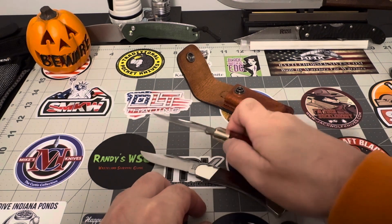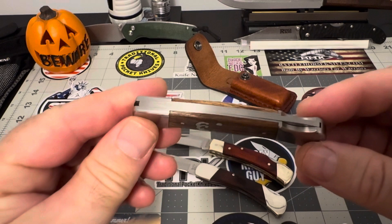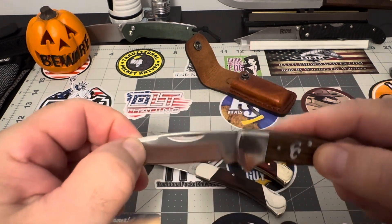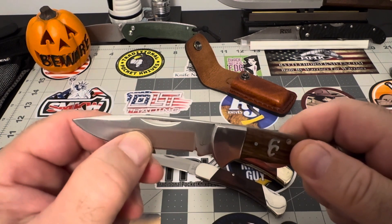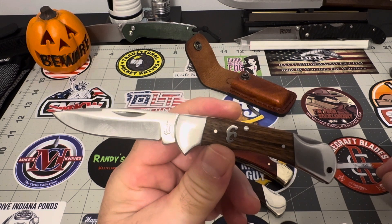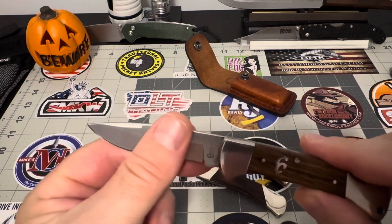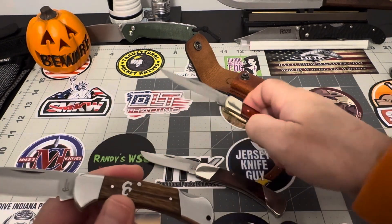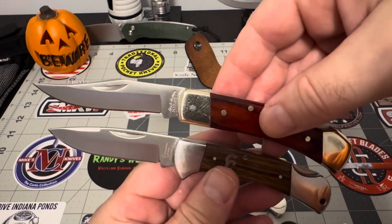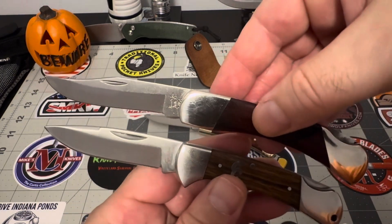I've got an honorable mention here too. My honorable mention is this Cattleman's Cutlery — a fantastic little piece. You get this at traditional pocket knives. Nice little lock back, locked up tight. Once she's engaged, she's not going nowhere. All three of them are relatively the same size with little similarities, but this one's a little bit bigger. This is the money size right here — just a little bit bigger.